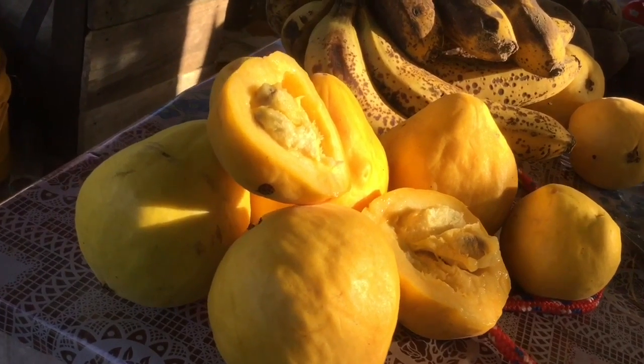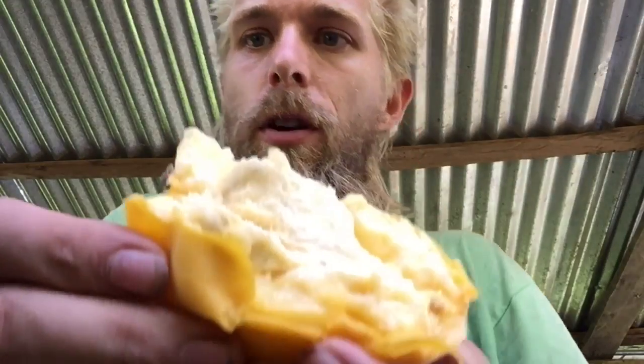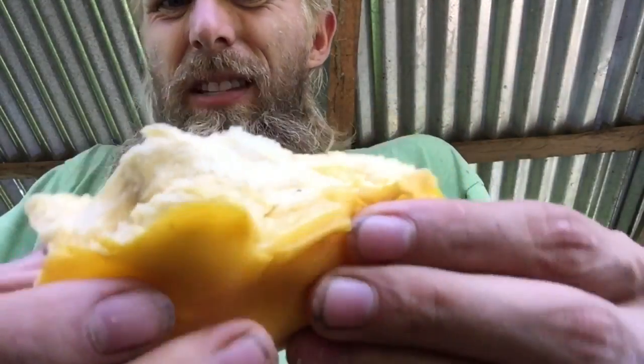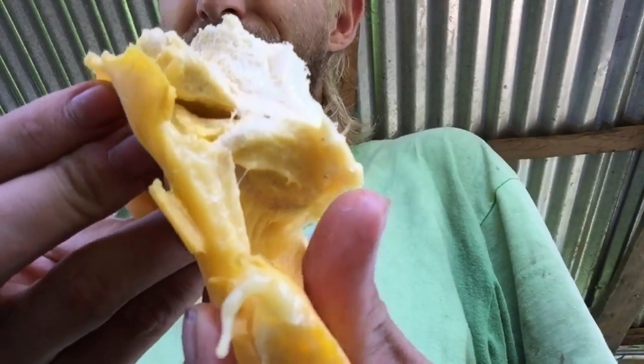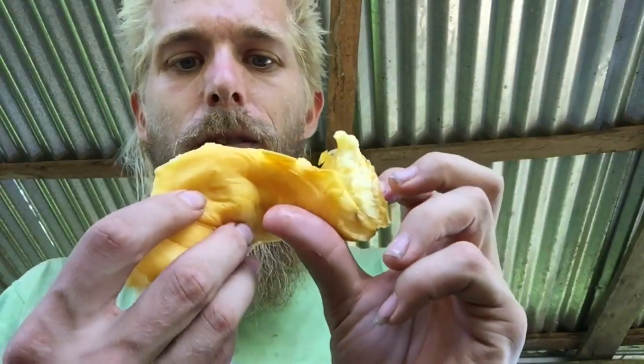Usually it's got lots of worms, but this one's got like no worms. It's very fluffy and sour — it's got a great taste, smell, and aroma.